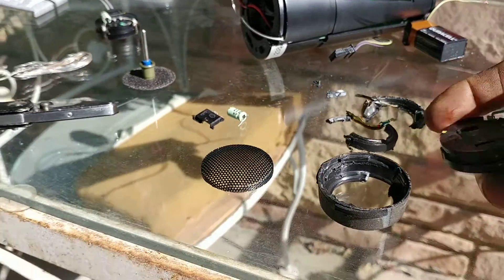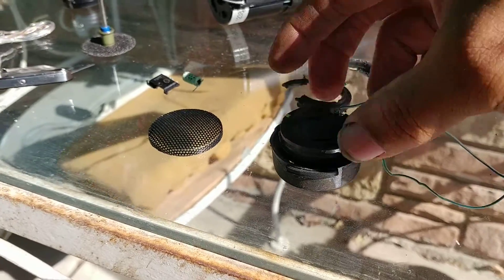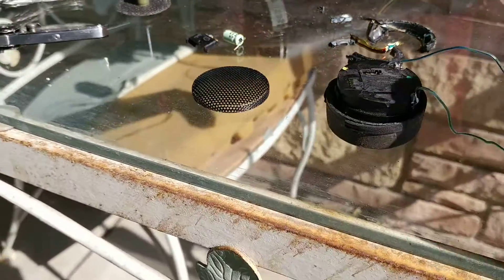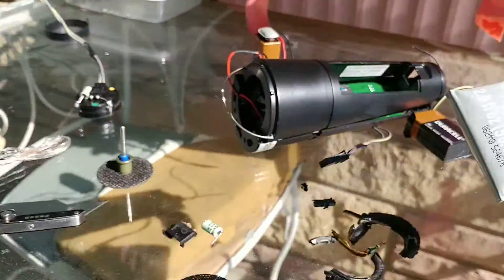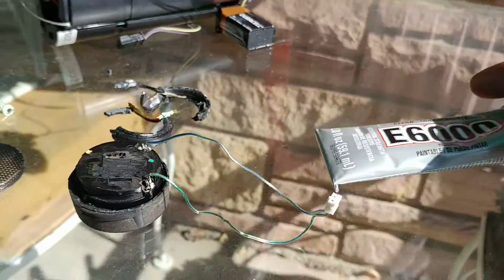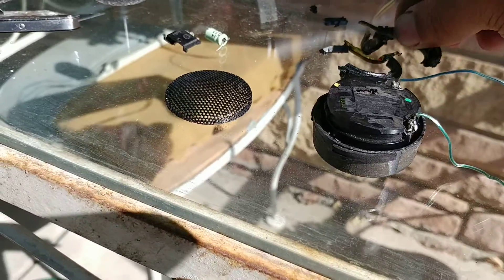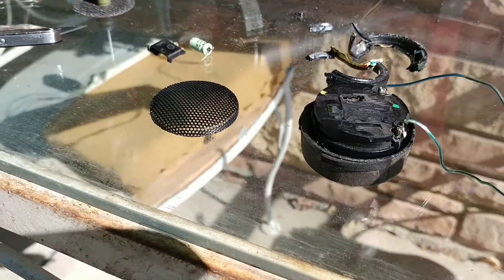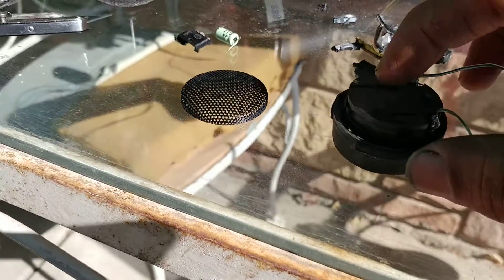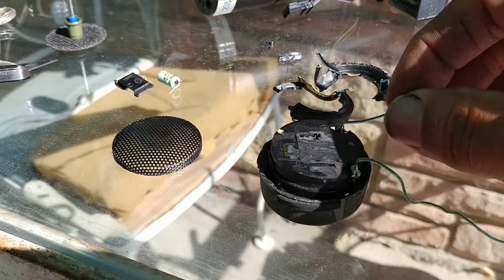Once you get that speaker in and the old remnants out, you can take the original wiring and pop it in — it's a direct replacement fit. I'm going to glue it down with E6000 glue right around the outside, the same way the old one had RTV around the outside to secure it and keep it from vibrating inside the fitting too much. The ends are soldered, which is great.